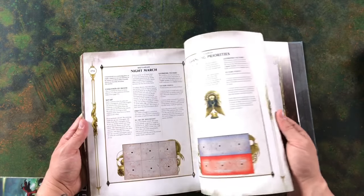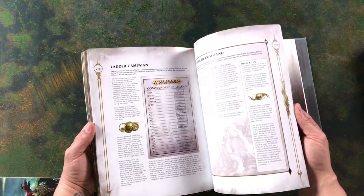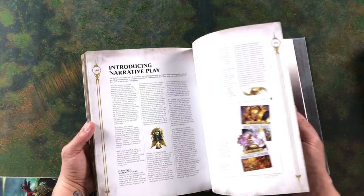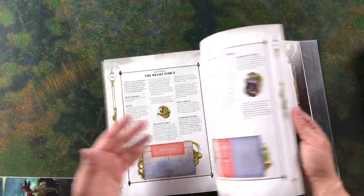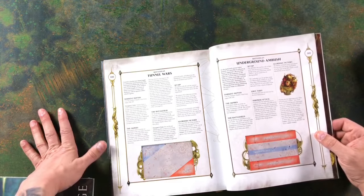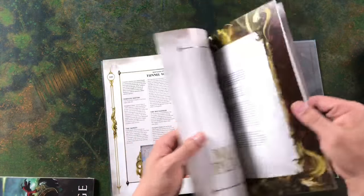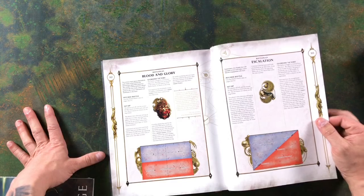There are open play game rules, matched play game rules with battle plans — similar to what we've seen before but with extra touches — and narrative play rules to run your own campaigns. There are rules for playing underground, which will be fantastic for themed games between goblins or skaven and dwarfs. And there are what look like completely new matched play missions, which is going to be absolutely fantastic.